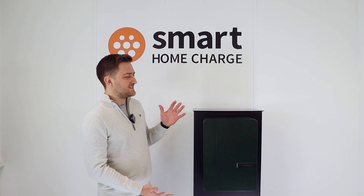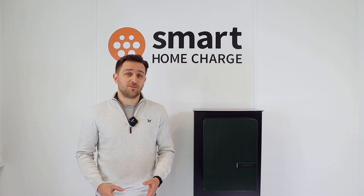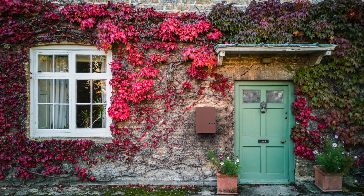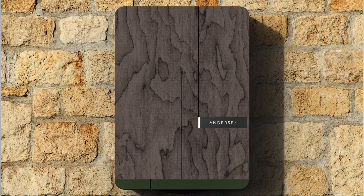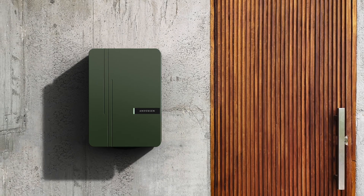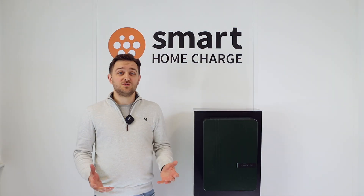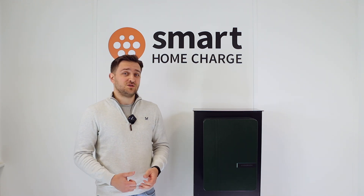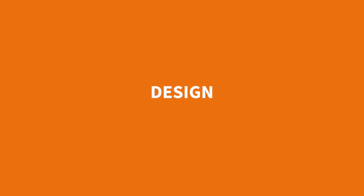Back to the video — if the A3 looks familiar, that's because it's essentially a more compact and cheaper version of the A2, arguably the first home EV charger that took style seriously. It still has all the same fancy customization options and plenty of finishes to choose from to match your home perfectly, and of course it still retains the same nifty hidden cable storage feature. So should you spend your hard-earned cash on the A3, and if you're going to go for an Anderson, should you choose the A3 over the A2?